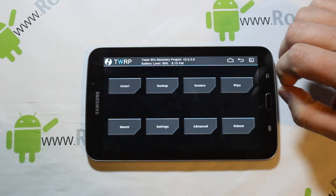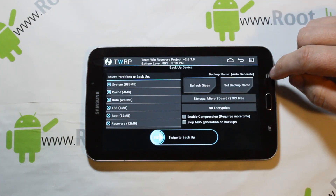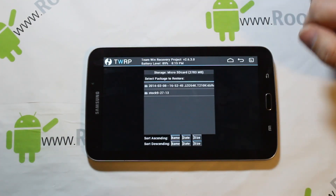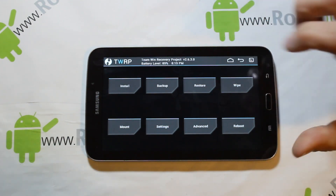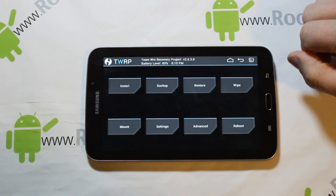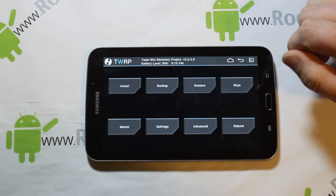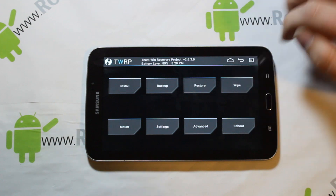The first thing you want to do before you flash is make a nandroid backup. Go to Backup and swipe across to create one. I'm not going to do it because I already have backups here I can restore to, but definitely do that. In case you have a bad download or something goes wrong, you can always use that same button combination to get back into recovery, restore your backup, and be back up and running.